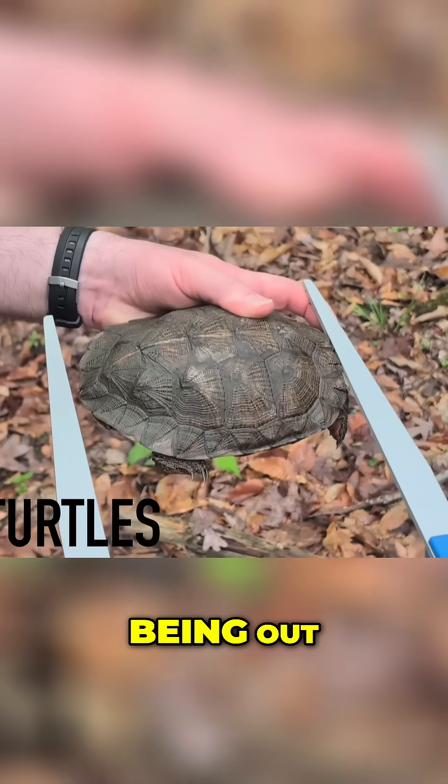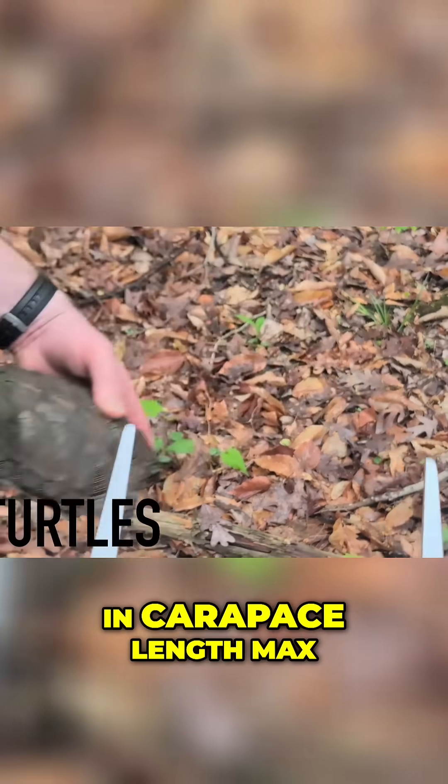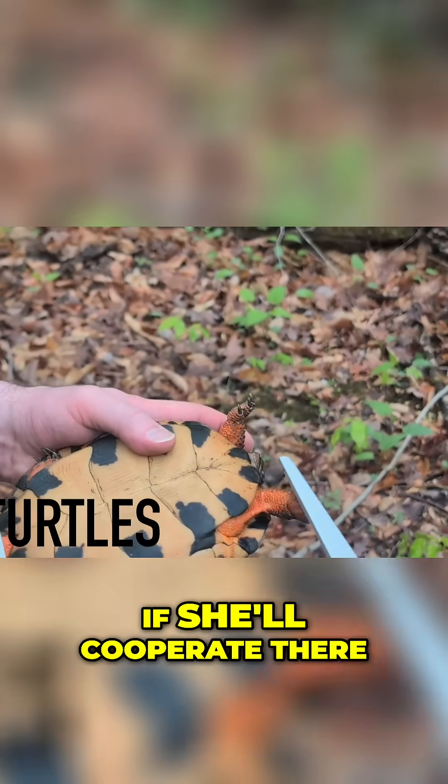It's slipping a little bit with her head out — there we go. She's 182 millimeters in carapace length max. We do the same thing with the plastron.